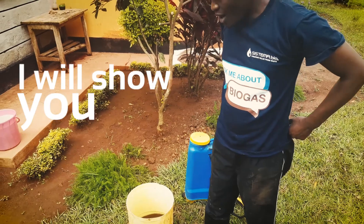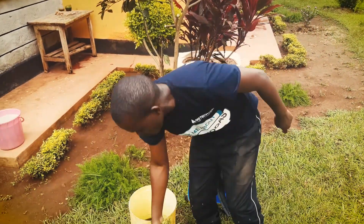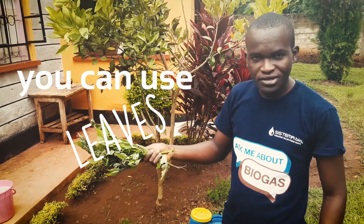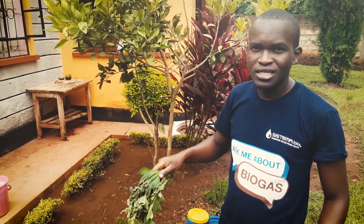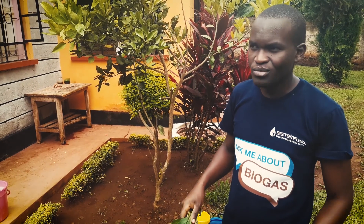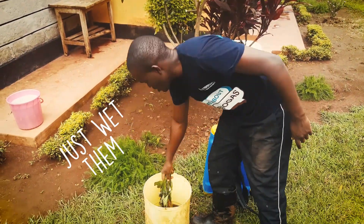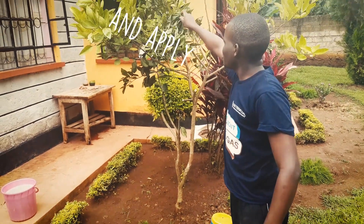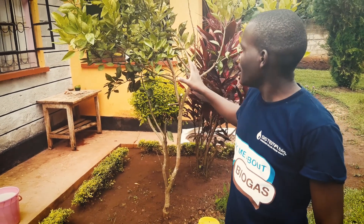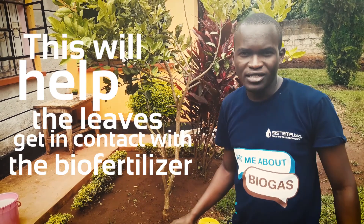I will show you how to apply it in two ways. One way is for the farmer without a knapsack — you can use leaves. Leaves which you can acquire from your vicinity, from some trees or from some bushes. You can use your leaves like this: just wet them and then you apply them on your crop.